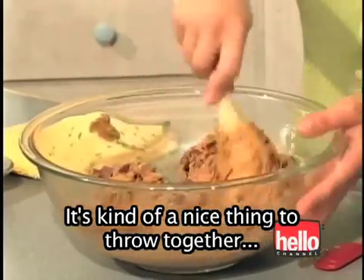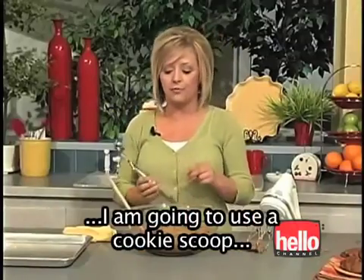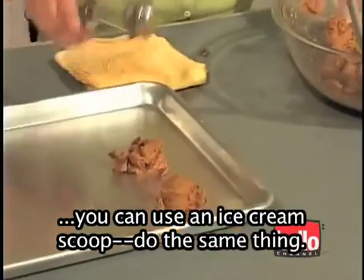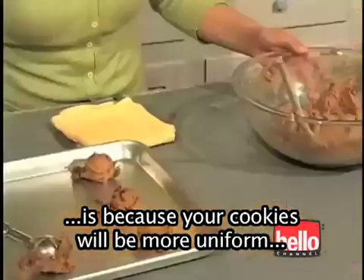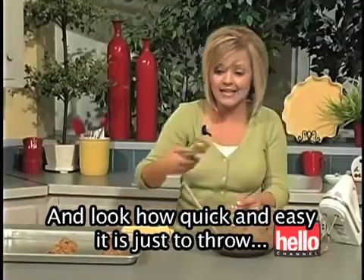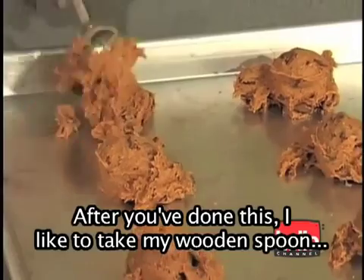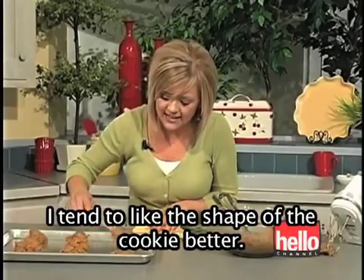It's kind of a nice thing to throw together at the last second when you need a dessert. Now that those chocolate chips are incorporated, I am going to use a cookie scoop. You can buy one at most cooking stores; if you don't have one, you can use an ice cream scoop. The reason you want to use a cookie scoop is so your cookies will be more uniform, all the same size. Look how quick and easy it is to just throw these on the cookie sheet. After you've done this, I like to take my wooden spoon and just flatten them out a little bit — I tend to like the shape of the cookie better.